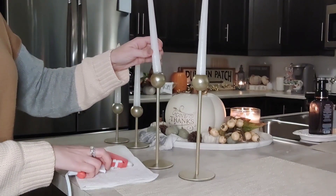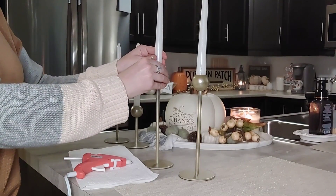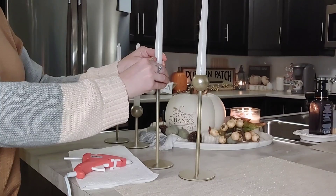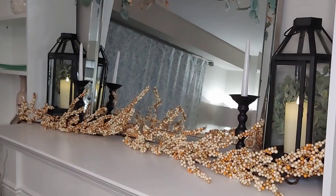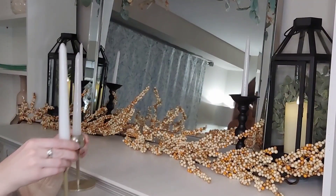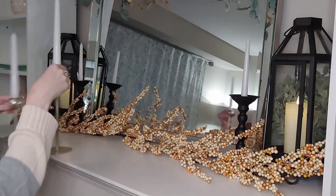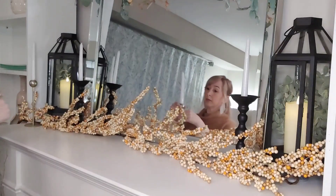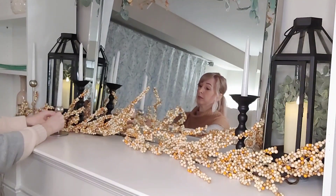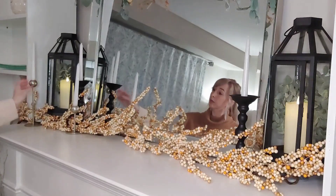I just did it to all four candles. I noticed after that one just didn't sit right — I think the inside of the candle holder must be uneven — so even though I glued it, it was still a little lopsided. Oh well, it is what it is. Once they cooled down and settled, I just brought them right over to the fireplace mantle and I'm incorporating these into the mantle for some extra light and ambiance.